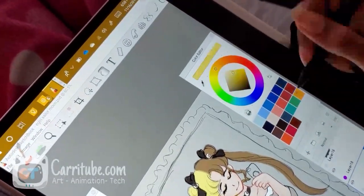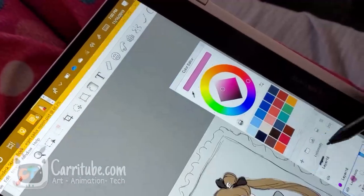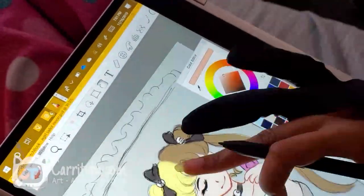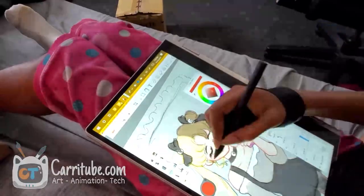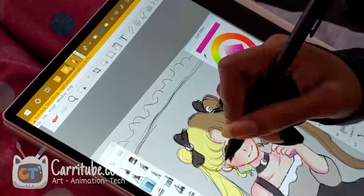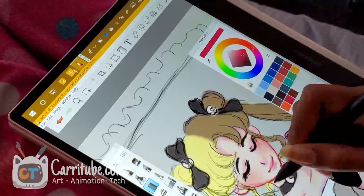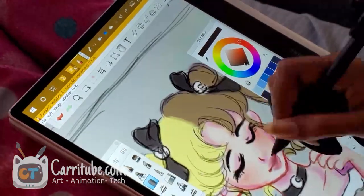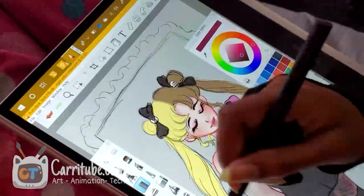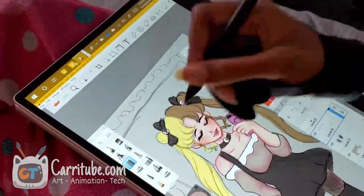I really wanted to show you guys how this works because in my first video I told you a lot of the bad points. Yes, it's really not the best pen — there are some lags and I had to be really patient to get smooth lines. But because of the form factor of this two-in-one, it won me over despite the pen issues. The pen is bad, but not that bad — I was able to create this whole illustration with it.